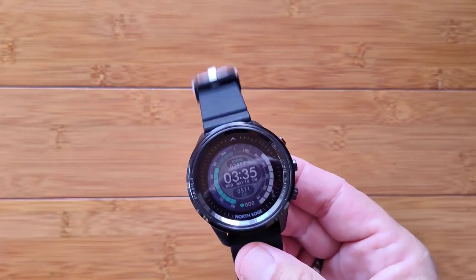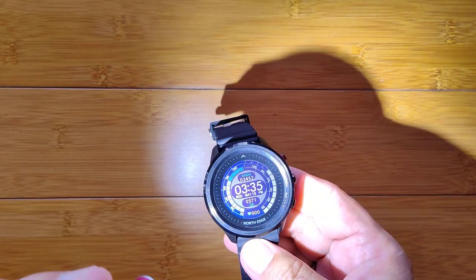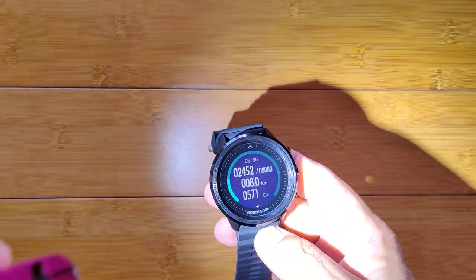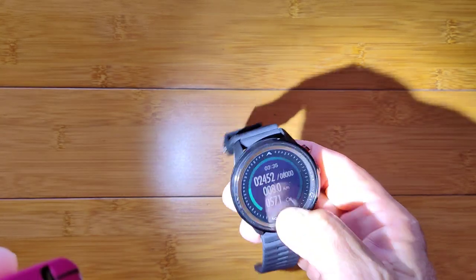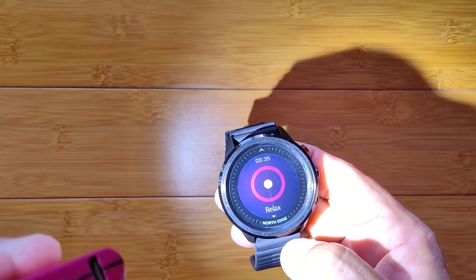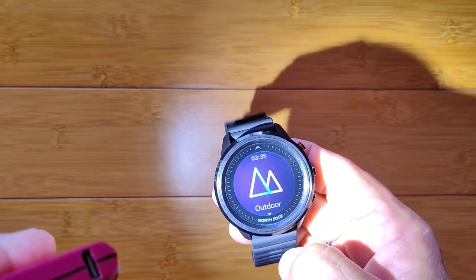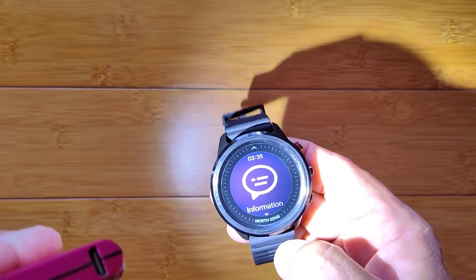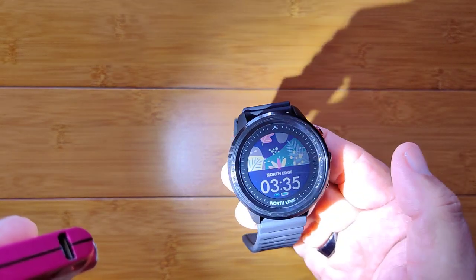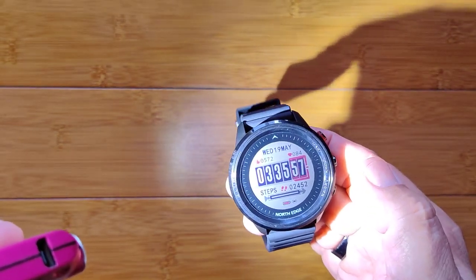Let me grab my flashlight and light it up — look at that, it's super bright when you use the flashlight on it. There's step count, the health area, the relaxation area, then exercising, the outdoor section, basic information settings, and you're back to your watch faces. Go this way and you can loop through a few different watch faces.